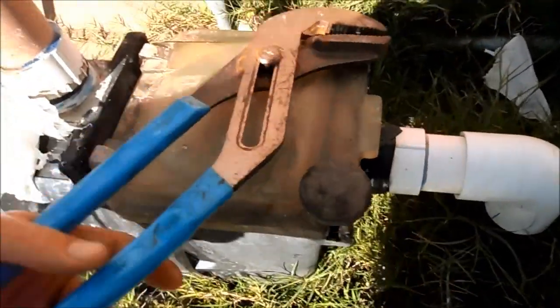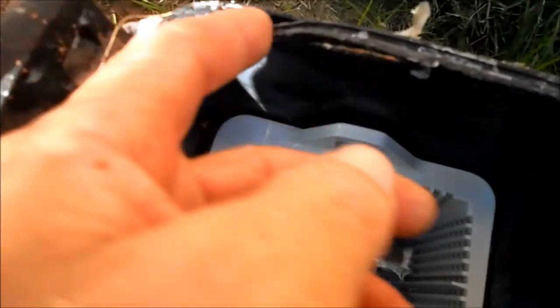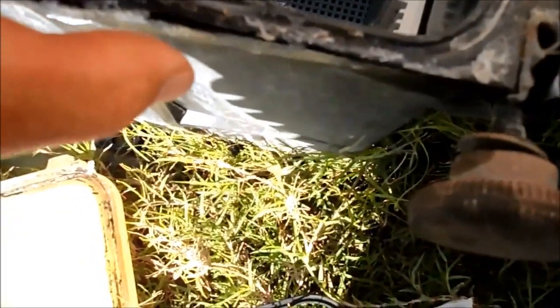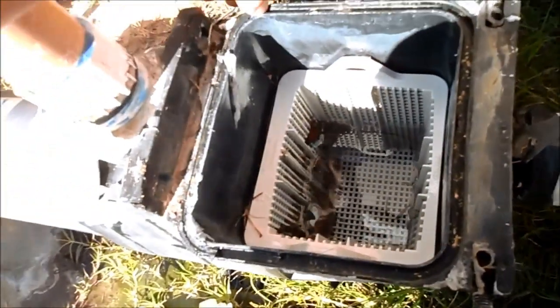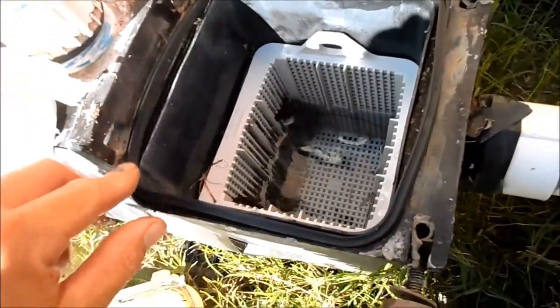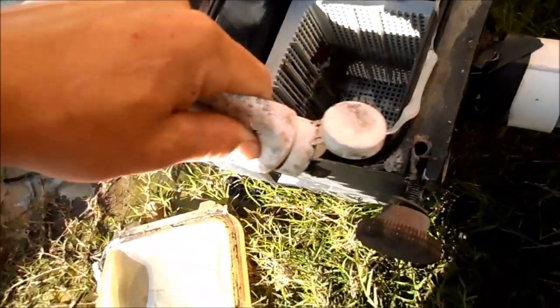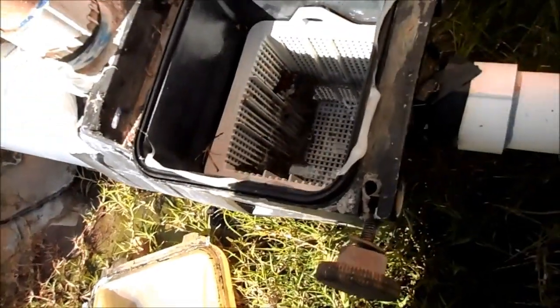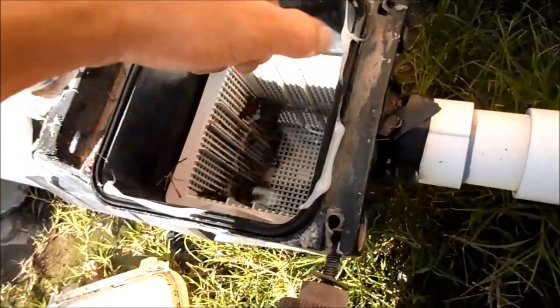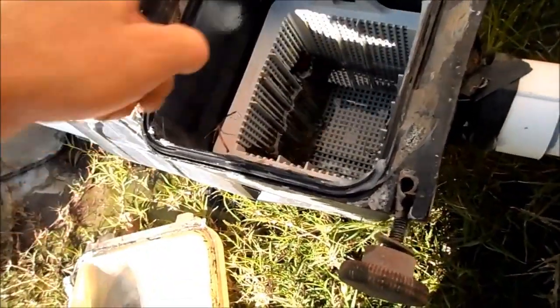I'm going to change the O-ring and see if that fixes it. It's a pretty old pump — you can see the O-ring is really worn and it's actually even missing a chunk, so that's definitely what's causing the problem. You'd have the same symptom if you go to vacuum your pool; you won't have enough suction because of the air leak. I'm putting the new one in and lubing it up. You don't really need to lube it that much, but I'll give it an extra lube for a good seal. It's a good idea to lube your O-rings so they don't get damaged when you remove the lid; they'll stretch over time.